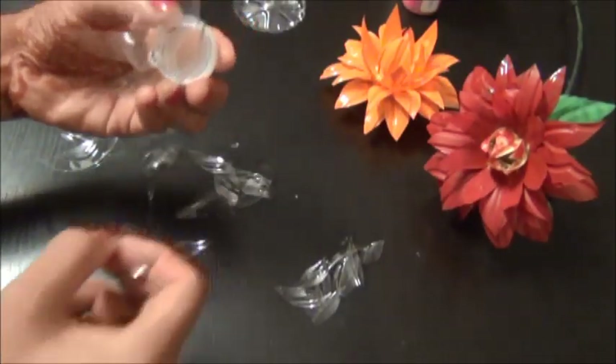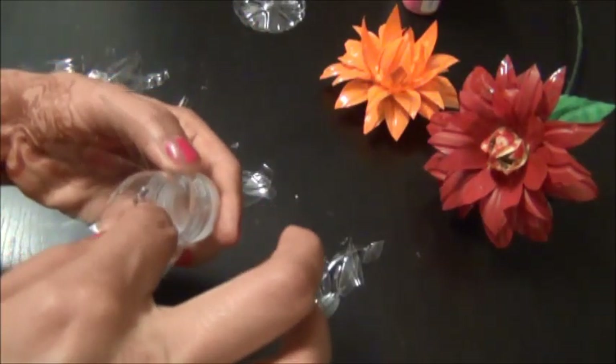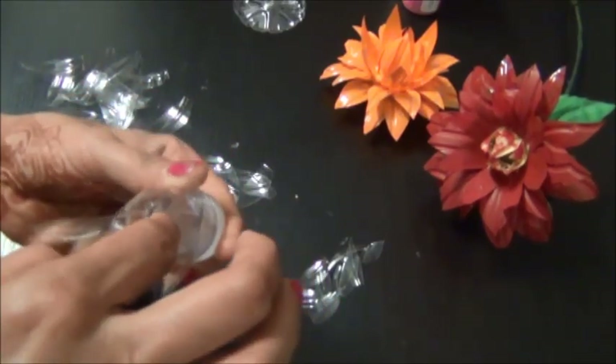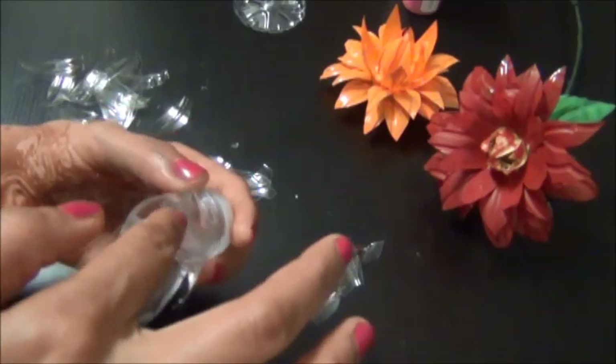Now we are fixing the first layer medium petals, and then we are going to fix the inner petals.